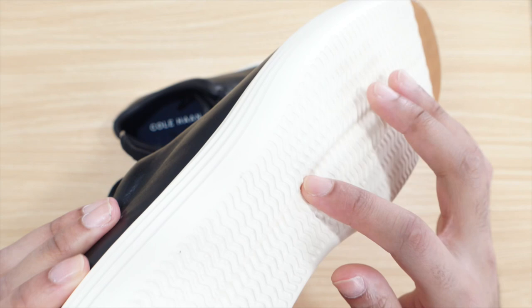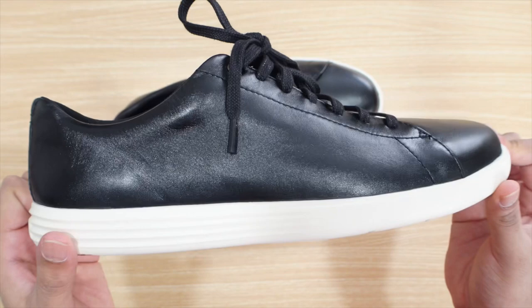Now let's talk about the actual sole of the shoe. You can see it has a herringbone traction pattern, which is amazing. It allows you to not slip, so this is a non-slip casual shoe.